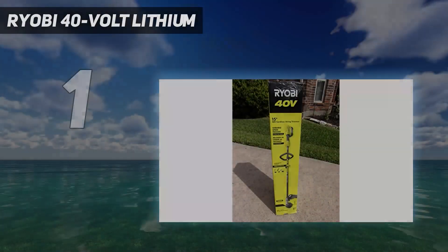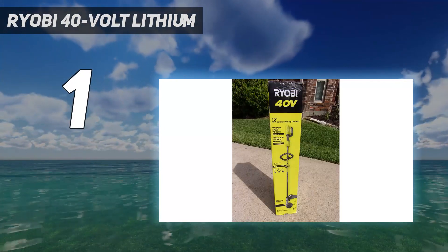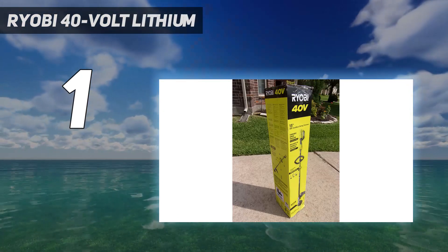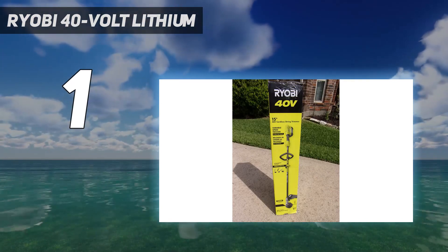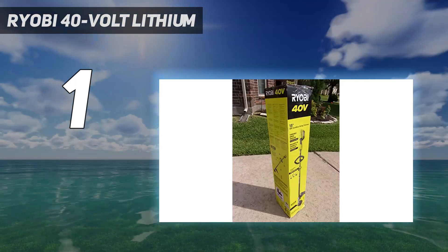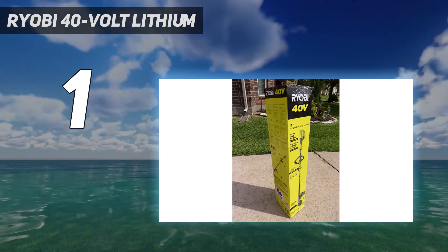And number 1: RYOBI 40V Lithium. For a powerful, versatile, and effective weed eater, we recommend the RYOBI Electric Cordless String Trimmer. This electric weed eater delivers plenty of power with the convenience of rechargeable electric batteries, compatible with over 50 RYOBI tools, so you can always have an extra battery ready to go. Designed to give you more control, this weed eater has a variable speed trigger and two-speed switch, plus an adjustable cutting width of 13 to 15 inches. It comes with a 5-year warranty for the body and a 3-year warranty for the battery.